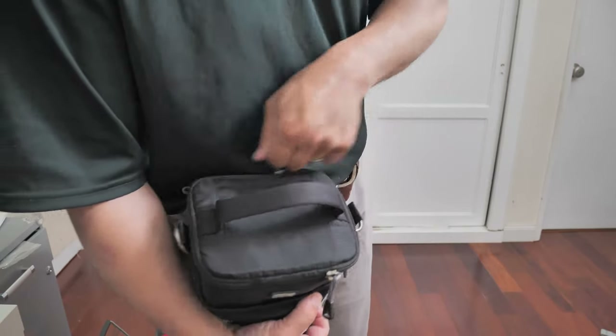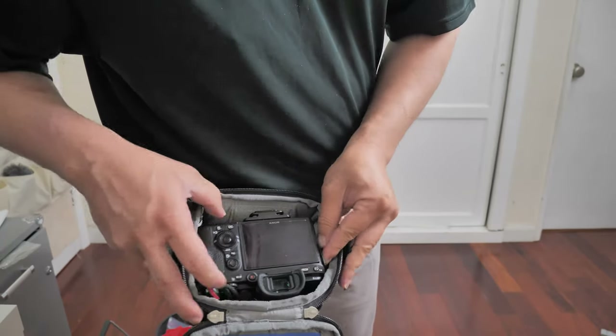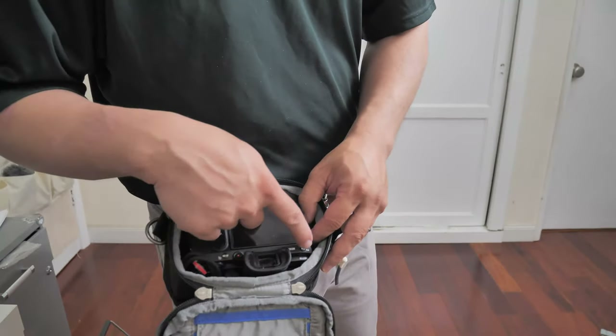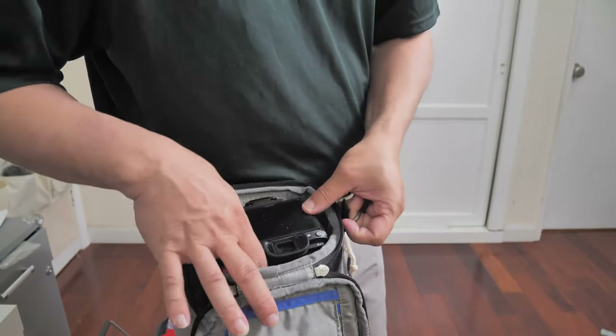This is how the bag looks with the camera inside. It's a little big because it's made for a bigger camera — but you can definitely fit an L-bracket and still fit it inside this bag.